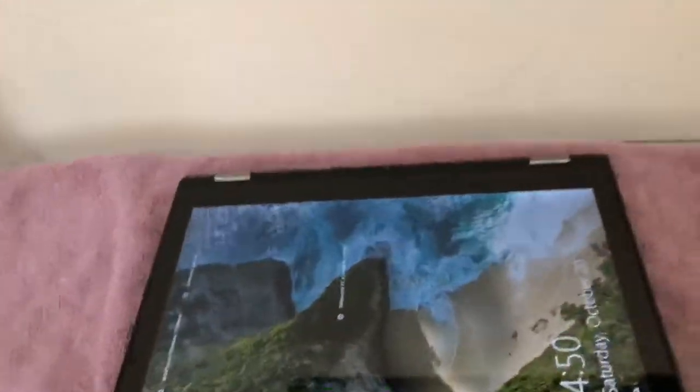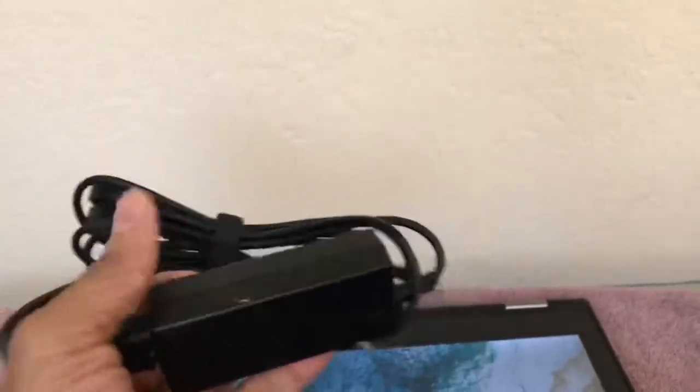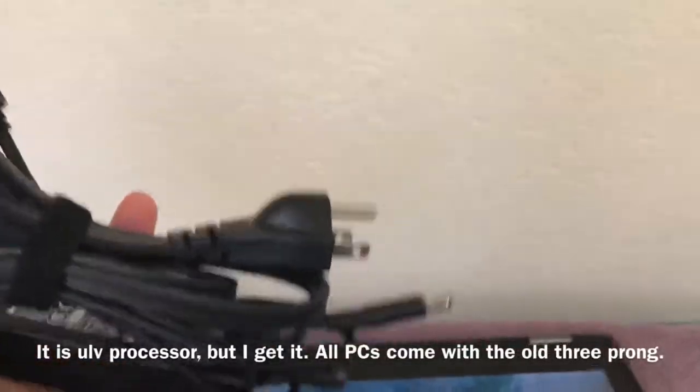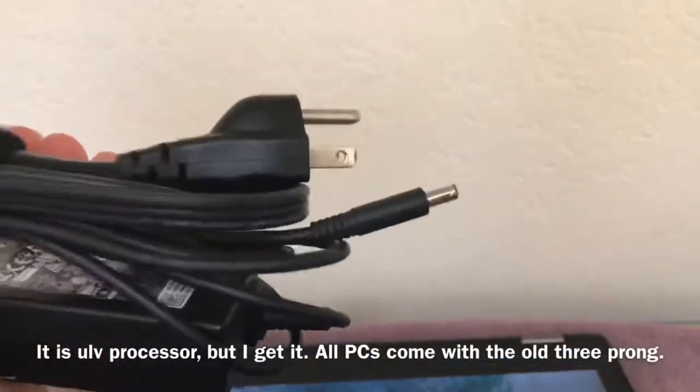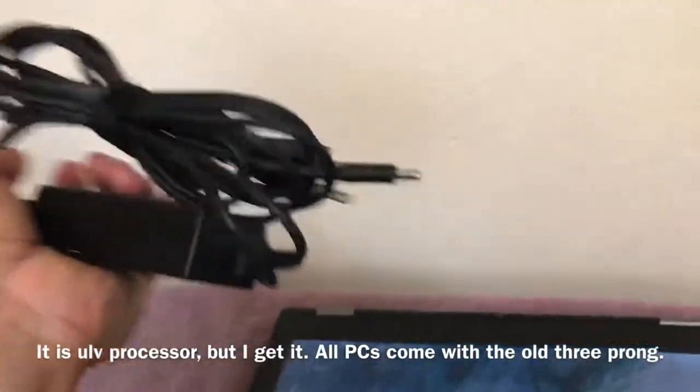One of the only complaints I have about it is the power brick. The power brick is small enough, but it has a three-prong jack, which to me is really not necessary for a machine with an i3 processor. The connector itself is very small, so it could really do without the three-prong plug.